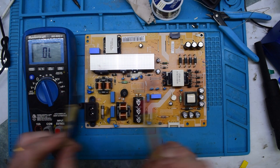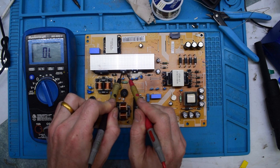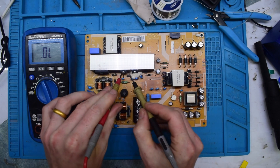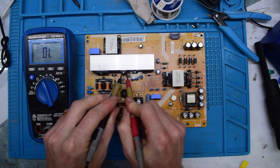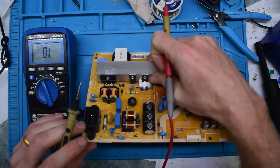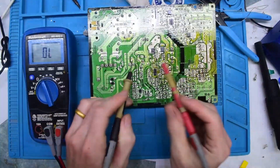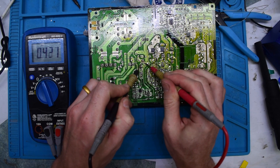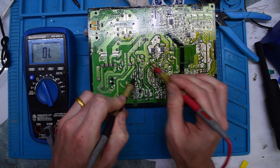Go into diode mode, and then you have a Schottky diode here. If you connect here, if you get a short on any of these, you should get a forward voltage of about half a volt. Then we have a switching MOSFET there. You should get about half a volt. If you get a short on any of these guys, then you don't have a problem.